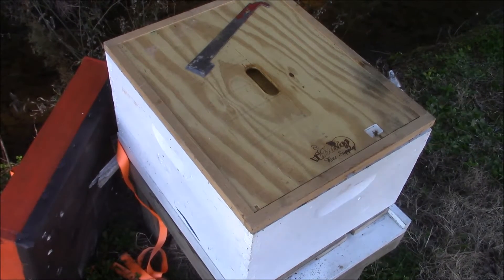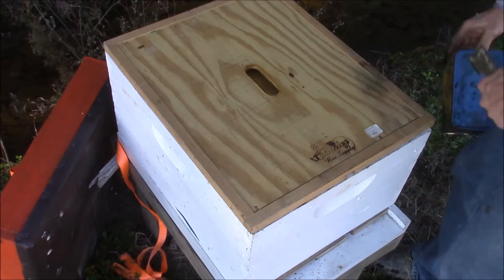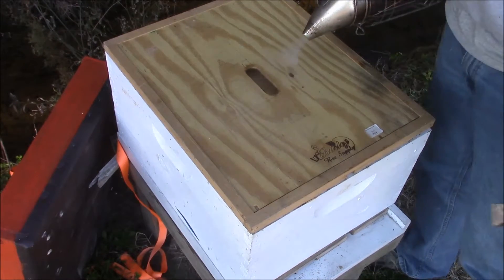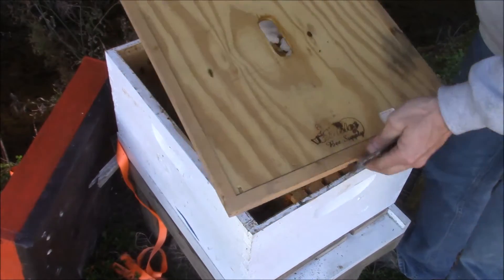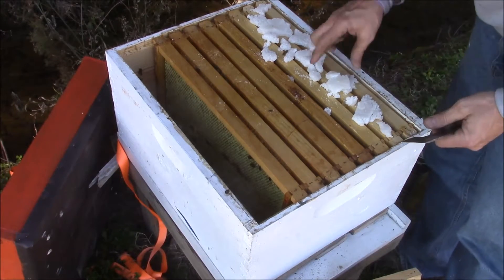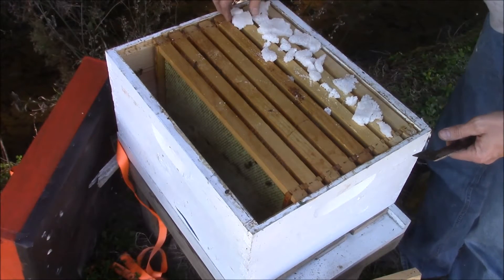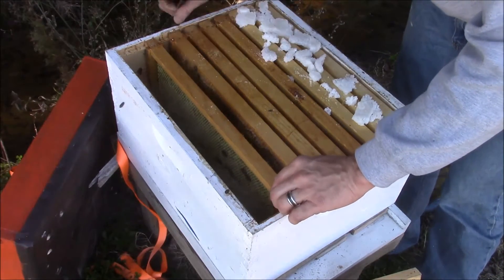Hey everybody, it's Darryl back again. I was doing a wintertime hive inspection and this one here was a cutout that I did. I opened it up and went to find out that the queen is dead. These are all the little sugar fondant stuff that I made up, but the main reason for the video is to show you how you know your queen died.